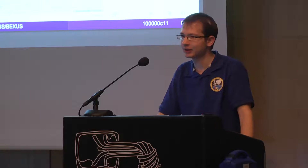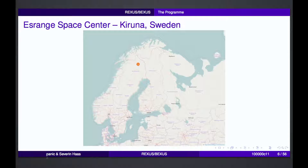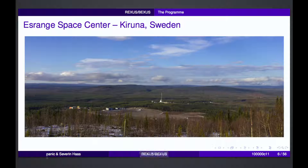All these launches take place from Kiruna Space Center in northern Sweden near a town called Kiruna. There's a lot of nothing there — so if the payload and the motors fall back to ground, no one is hurt. You can see the balloon pad in the foreground, where the balloons are launched, and in the center of the image in the background there's the rocket launch pad. There are multiple launches there for different rocket types, not only REXUS rockets but also other technology experiments.